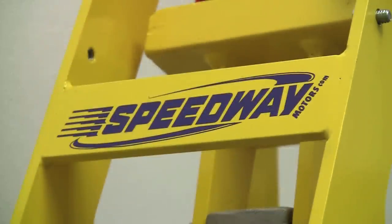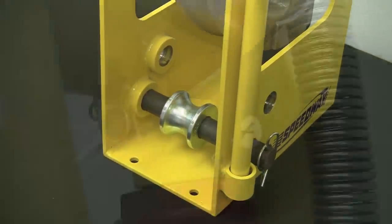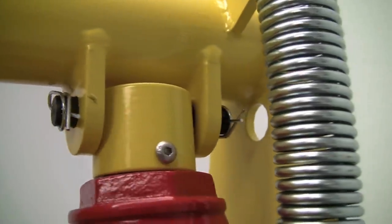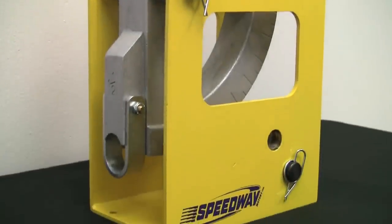But Speedway Motors has used computer-aided design methods and the efficiency of mass production to develop a high-quality hydraulic tubing bender that fits nearly any enthusiast's budget. The easy-to-use Speedway Motors hydraulic tubing bender weighs less than 50 pounds.